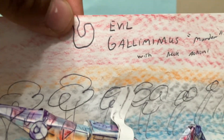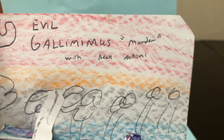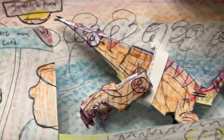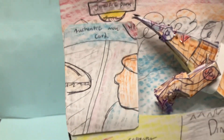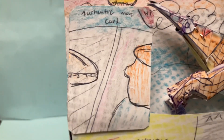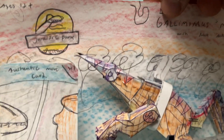We did a little funny thing where we wrote 'Evil Gallimimus — codename murder — with neck action.' It does have an action feature similar to the original toy but a little different. There's the figure itself, and it does include one capture gear piece by the tail, which we'll show later. It comes with an authentic movie card that you can take off from the packaging.